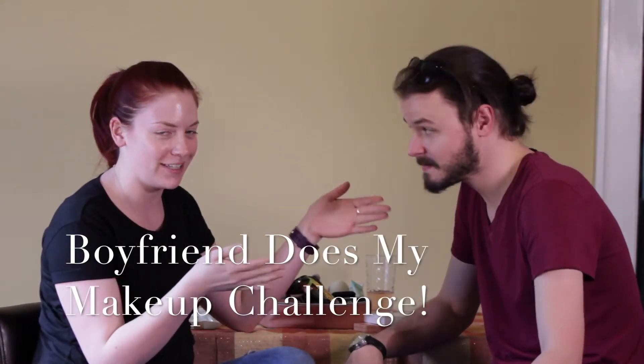Hi guys and welcome back to my channel. Today's video is going to be my boyfriend does my makeup challenge. He has made a very brief appearance on my channel during one of my mini mascara reviews on accident. But this is my boyfriend Dave. I went through my makeup and provided multiple options of each different type of makeup product, but he's gonna go through and pick everything out and just go for it.